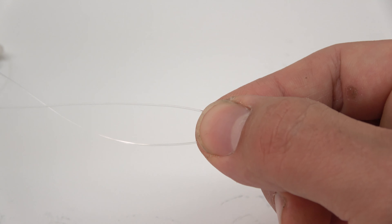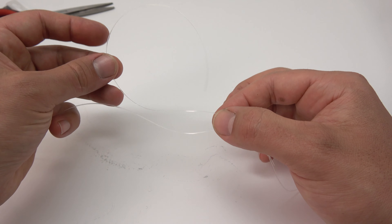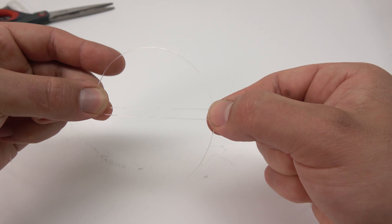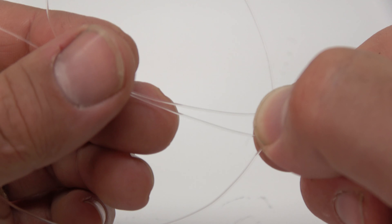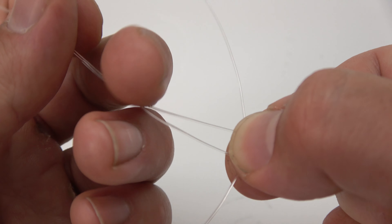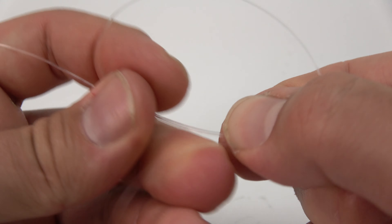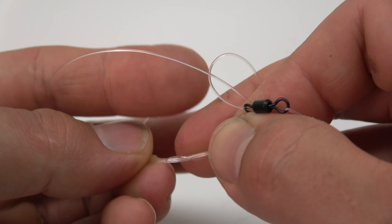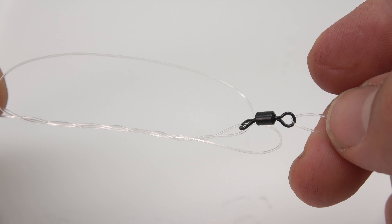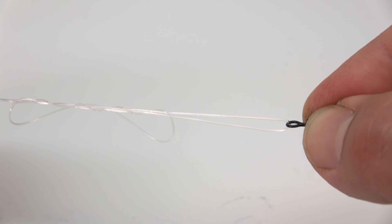All that's left to do is connect your rig to your mainline. Take your lead, whether it's a flat inline or a slider, and slip it onto the line. Then — this is super important — make sure that you're using a buffer bead, because the lead will destroy your knot if you're not using one. Slide it on. For your mainline to swivel connection, any good fishing knot will do. Lately I've been using mostly a uni knot, so I'll show you a quick tutorial on how to tie one.